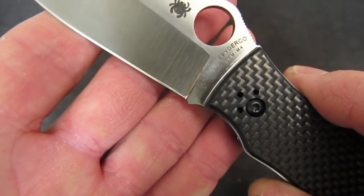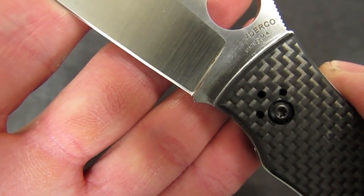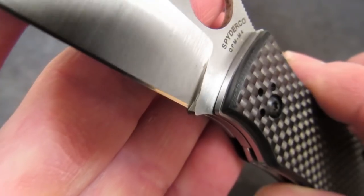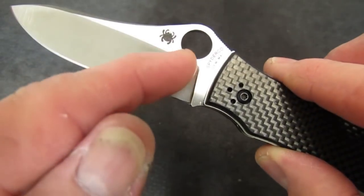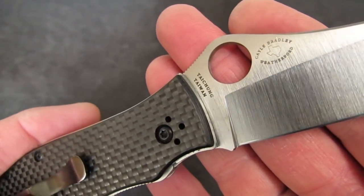Daniel did a much better job on the Gayle Bradley — that's kind of how it should look. But notice he's digging into the shoulder just a little bit, meaning the angle of his stone wasn't exactly parallel to that shoulder.